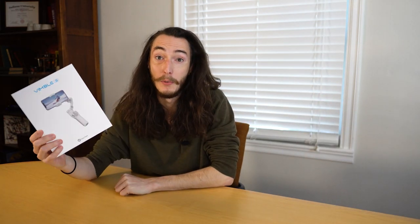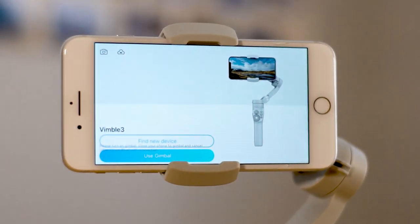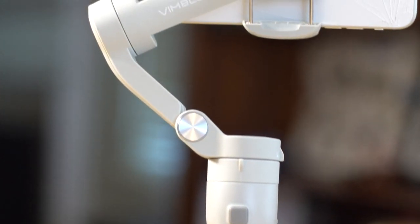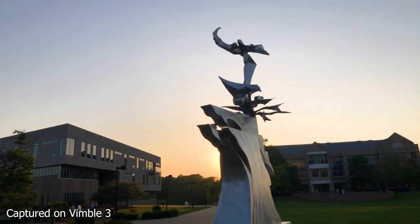Hi, I'm Zach and you're watching another product review from MakeUseOf.com. Today we're going to be taking a look at the Vimble 3 Smartphone Gimbal from FeiyuTech. The Vimble 3 is a 3-axis handheld gimbal with a convenient foldable design that looks pretty comparable to DJI's OM5 model, and with a slightly more competitive price, I feel like a lot of smartphone filmmakers are going to be pretty interested in the Vimble 3. So stick around and we'll talk about what I liked and what I didn't like about FeiyuTech's latest smartphone gimbal.